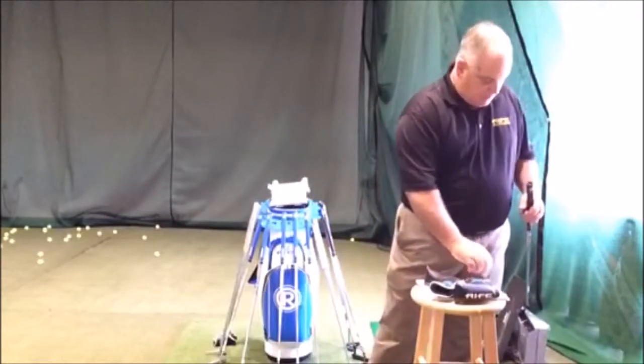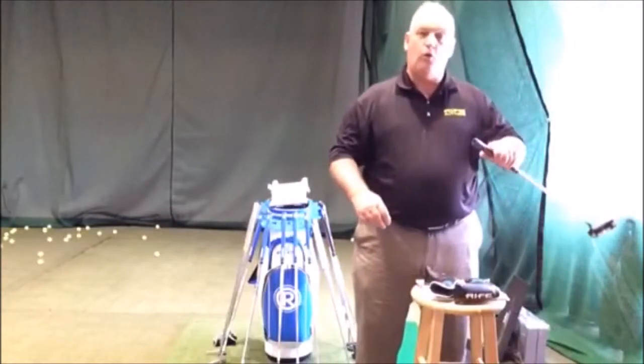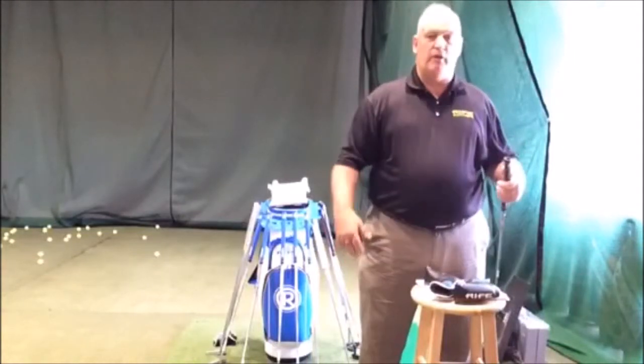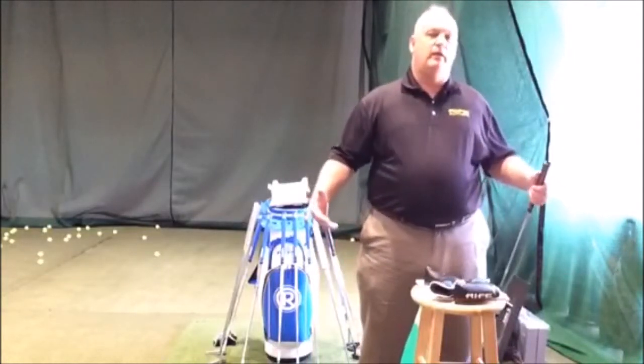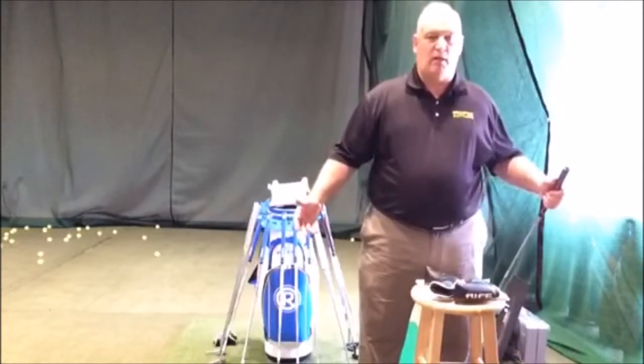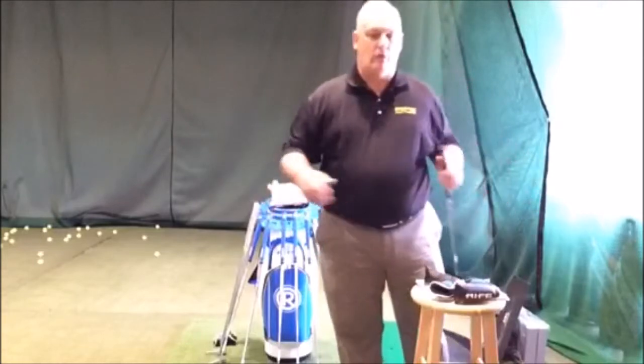Very simple: cut a hole, put the weight in, tighten it up, let the player try it. If they buy a weight kit, let the person go out on the golf course and try the weights. If they want to change it out, not a problem — it's the same price for all the weights.